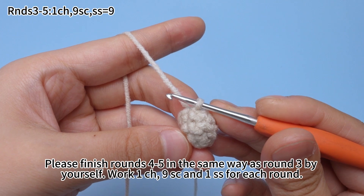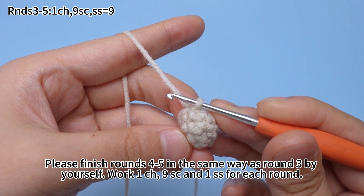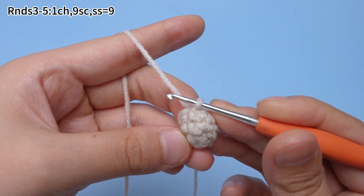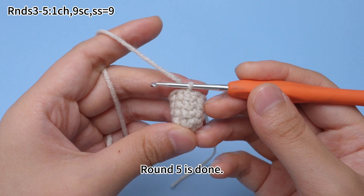Work one chain stitch, single crochets, and one slip stitch for each round. Round 5 is done.